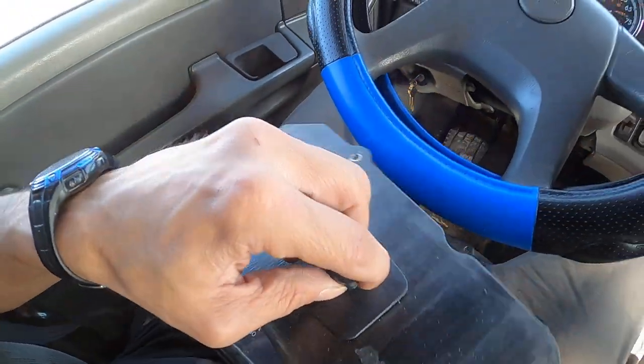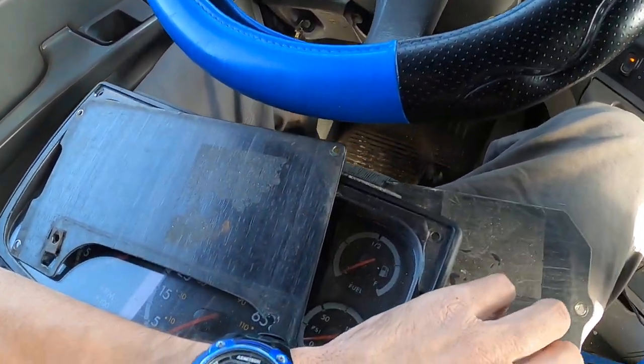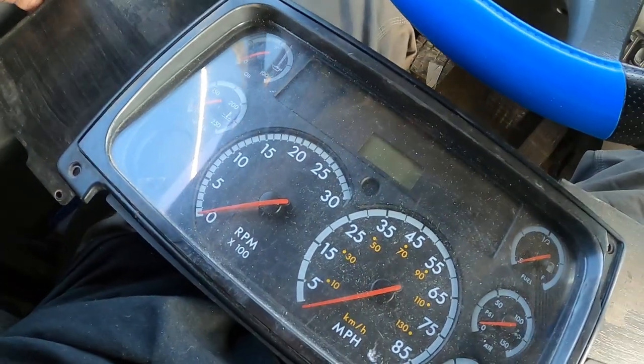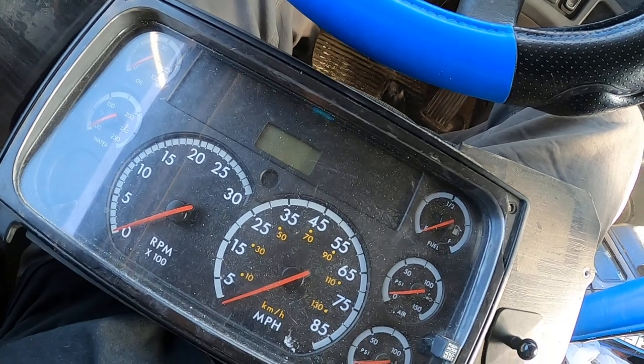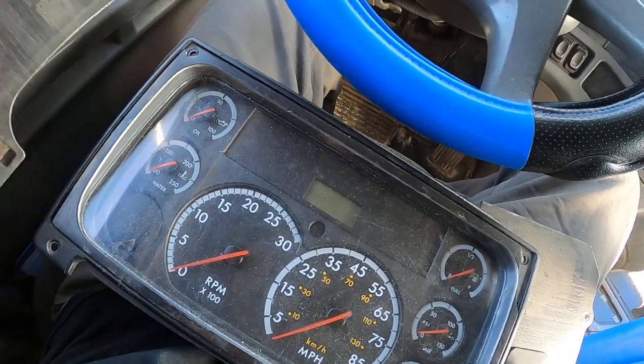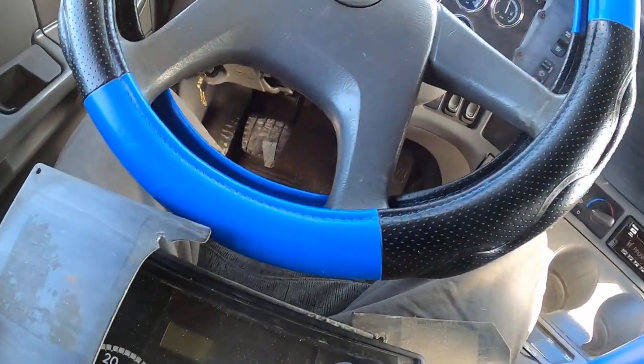On how to change the instrument cluster in a 2006 Columbia. Now this right here is what was in it — two metal pieces, each side, a tiniest little plastic piece, small seven gauges.